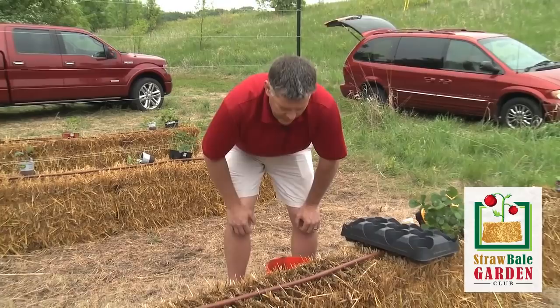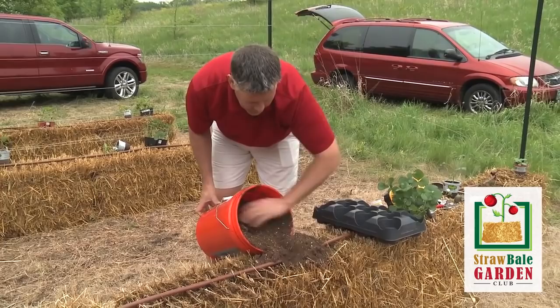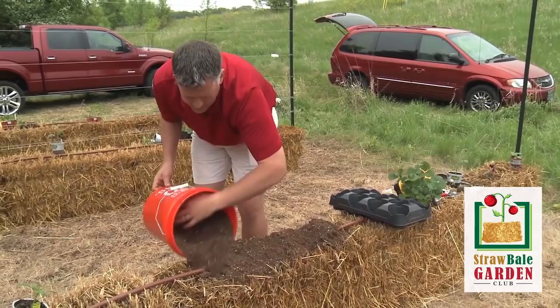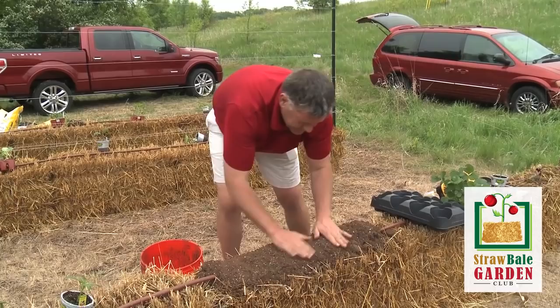Now we're going to talk about putting seeds on top of our bales. If you're seeding the bale, just leave your irrigation system right in place — whether it's a soaker hose or the dripper style system. You're going to use your potting mix and cover that irrigation hose right up with potting mix, then smooth this out over the top of the bale. We're making a seed bed here essentially, so that the seeds will have moisture next to them until they're able to germinate.